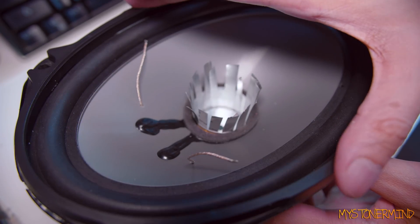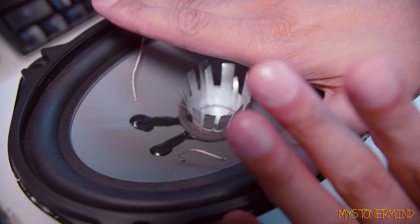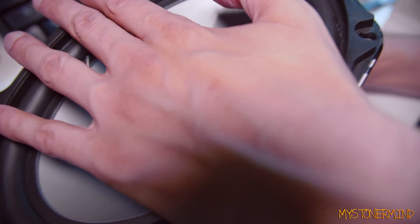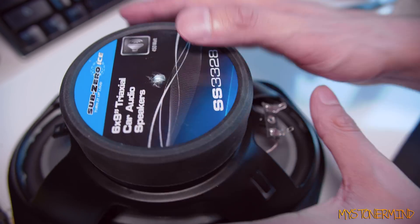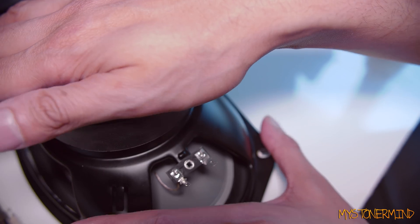So now I'm gonna put this on top of it and then put some weight on top of it — or I could turn it upside down. Let's turn it upside down. That should be good. Now I'll return to that when it's dry, whenever that is.